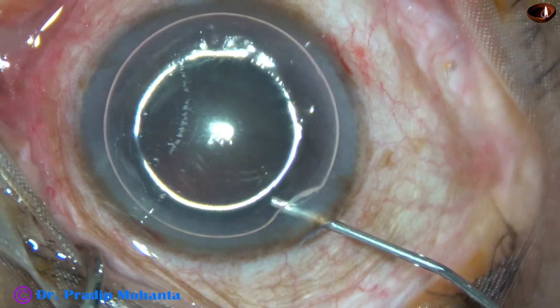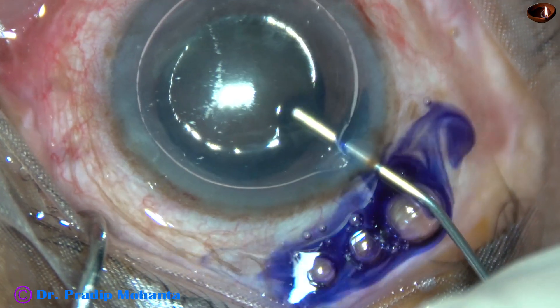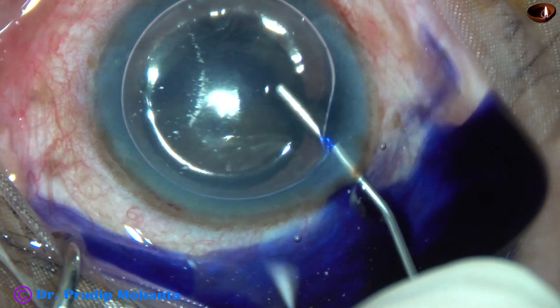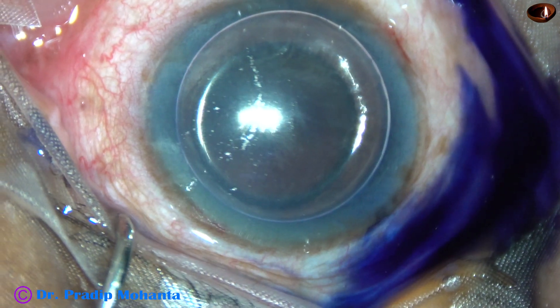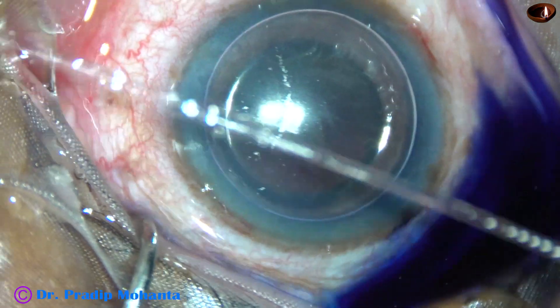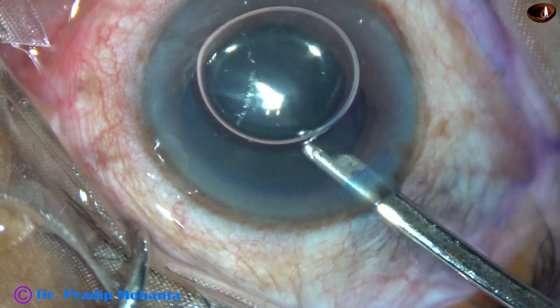An air bubble is then injected into the anterior chamber. Trypan blue dye is then applied over the anterior capsule beneath this air bubble in such a way that the dye stains all parts of the anterior capsule. The anterior chamber is then lavaged with Pierce's.